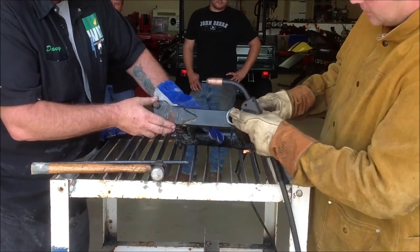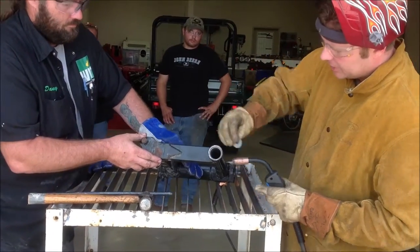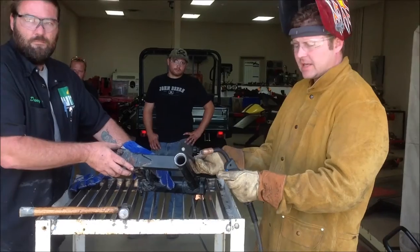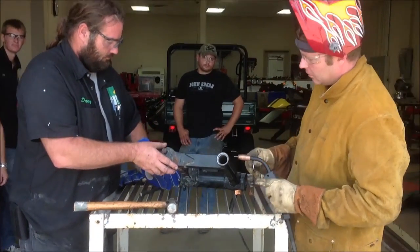Without having a special tool from Honda that would pull that out, one of the tricks is we're going to weld a washer in here, come through with a big driver through the other side, and then drive the race out. We'll demonstrate the whole thing on one side.